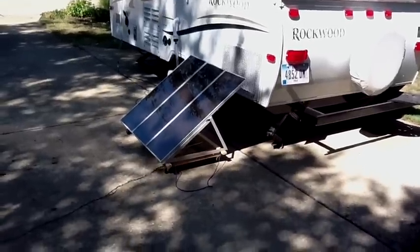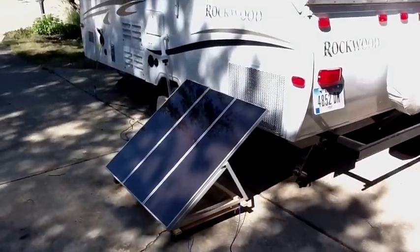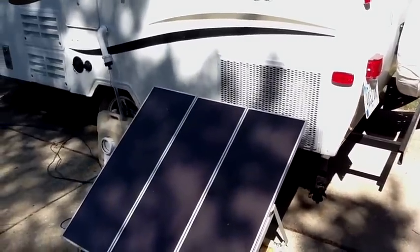Good morning. I thought I'd give you a brief tour of some of the changes I've made to my Rockwood 8128 camper, in addition to the one already documented about the new storage I've added.